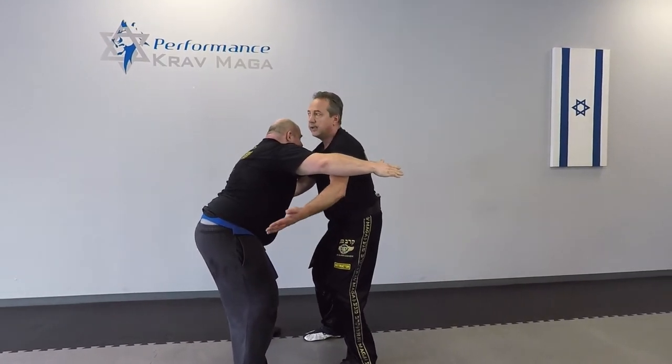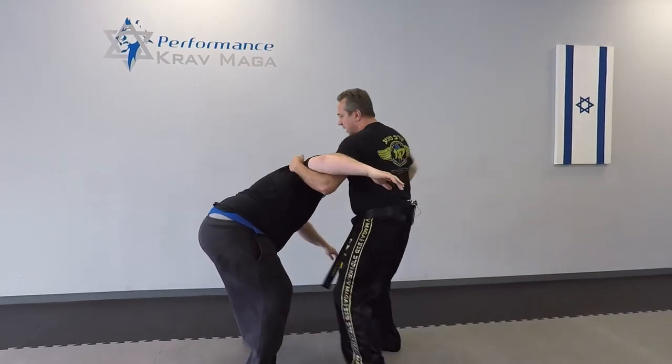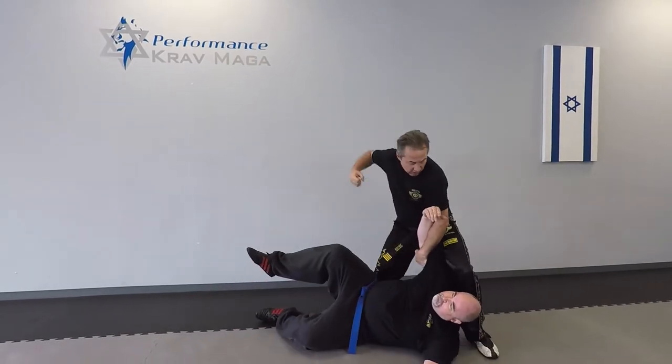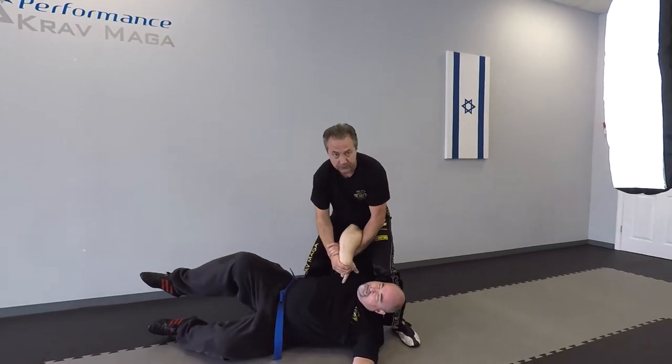Once he opens up the grip, I hit one, I grab his knee, I knee to the groin, I hit him, I hit him, I take him down to control. From here I can control, I can continue to hit, or I can put him in control.